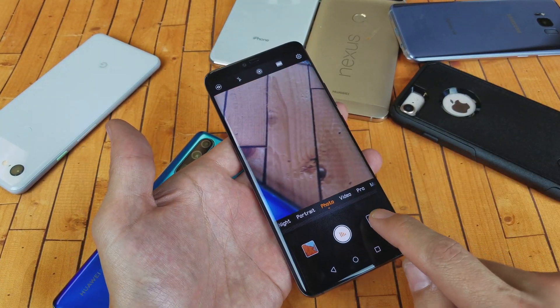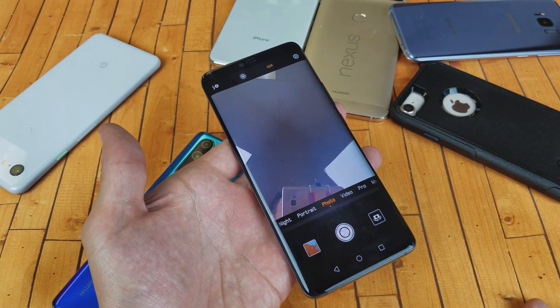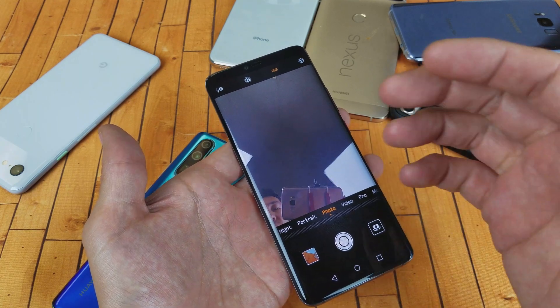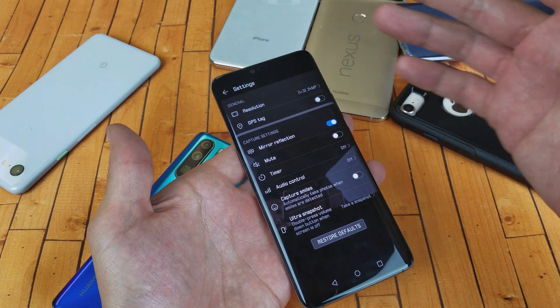However, if I go to the selfie side and say 'cheese,' it's not going to work because I also have to set it separately for the selfie side if I want to use it there.